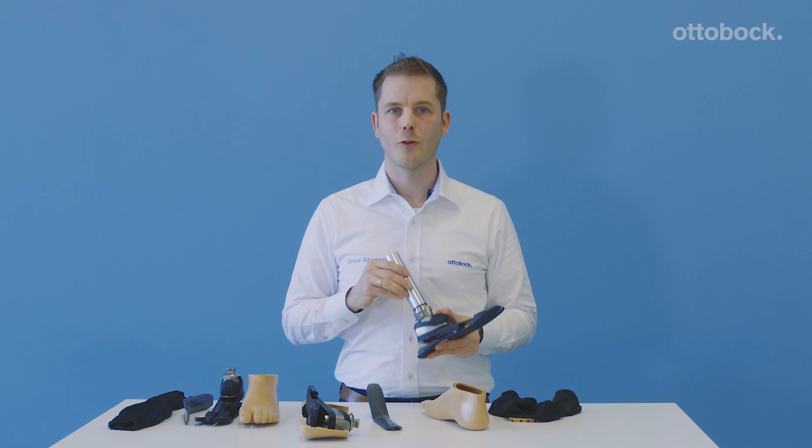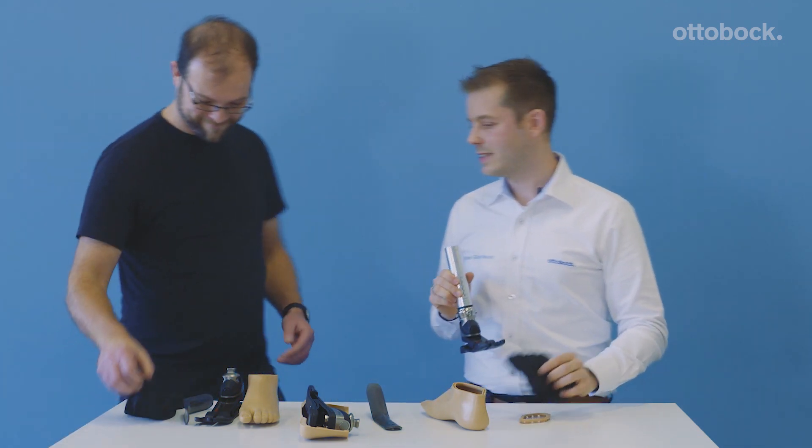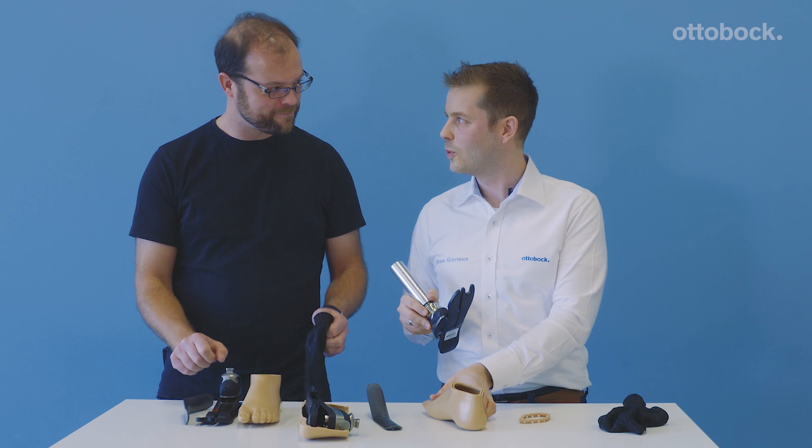I want to show you how easy it is — I've created some competition. I'd like to invite Miklas into the screen. So Miklas, let's see who's the fastest: the CPO or the engineer? Let's start. Three, two, one and start!